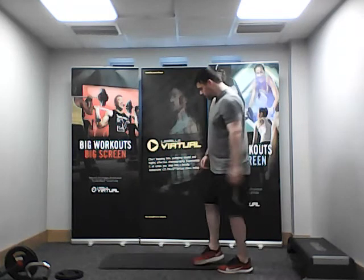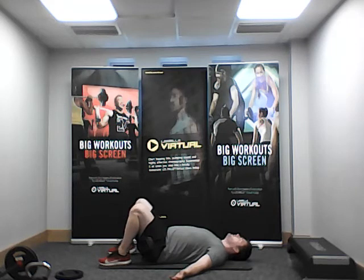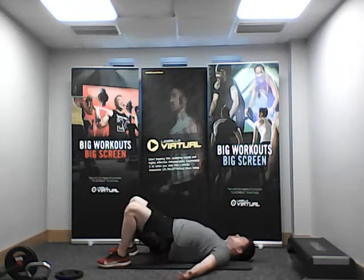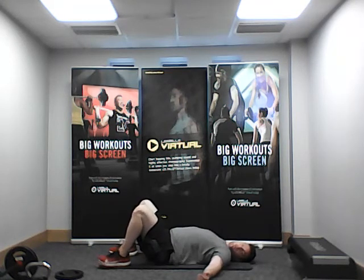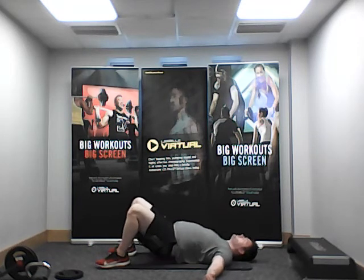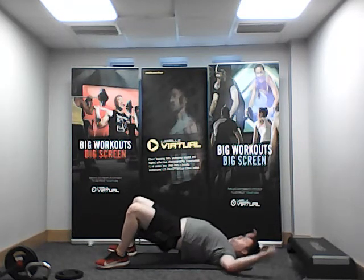We're going to come onto the floor for the glute bridge, keeping the focus on the glutes. Lay flat on the mat, hands out to the side, feet flat — slowly lift through the hips and gently back down. You can make that tougher by having a weight on your pelvis.